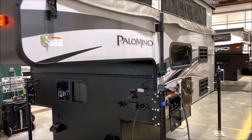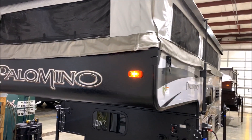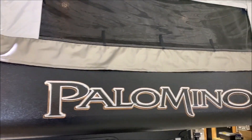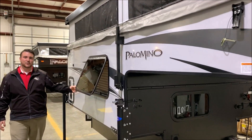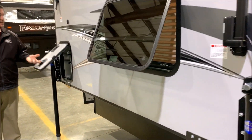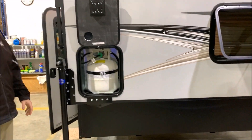I'd also like to point out the four-inch bumpers up front and the sliding window up front. We have the new black styling with the Palomino decal — it's a very sharp look. Moving around, we have the emergency exit window, which is open at the moment. In the very back by the door you have your 20-pound LP tank bottle, which will be filled by Outpost RV.